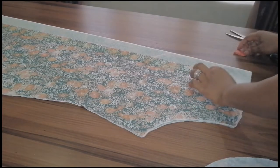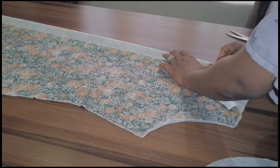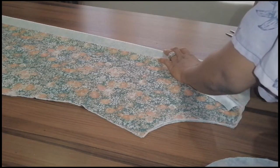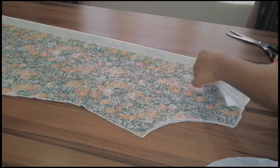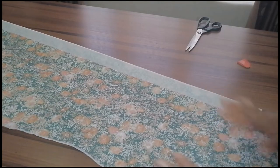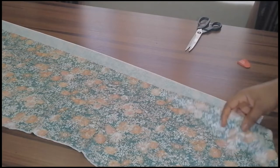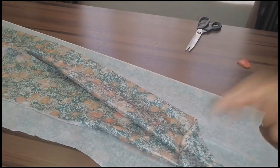For the neckline, I'm just going to open this and connect the neckline back here. I'll go ahead and stitch it together. Now for the sleeve — I'll show you what you are going to do with this sleeve.